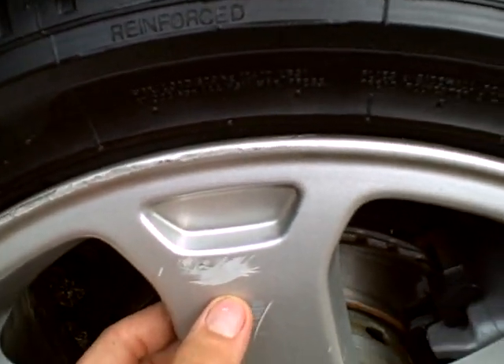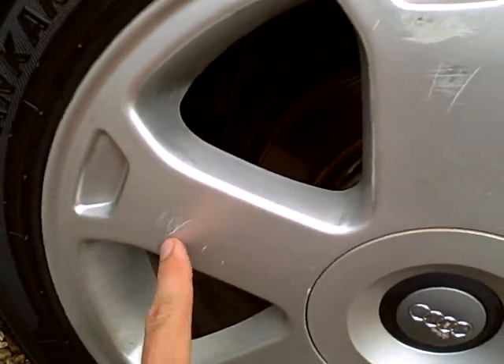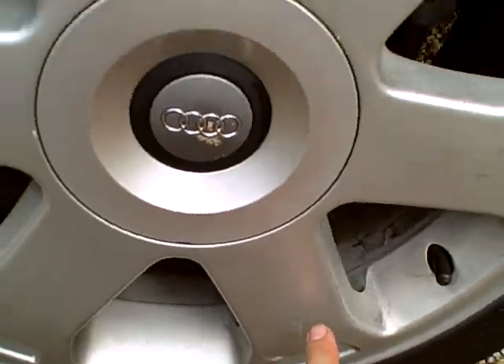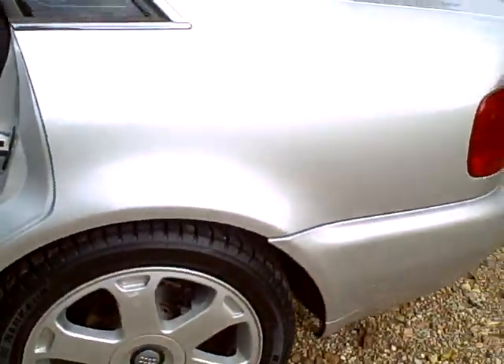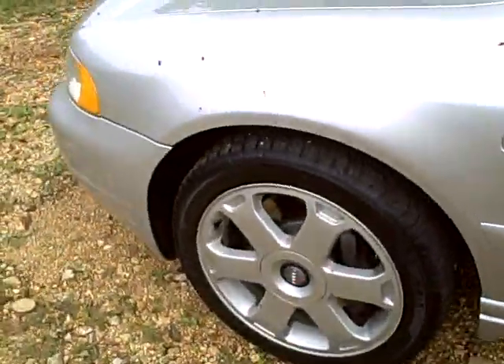There's a little bitty scuff right here on this wheel — a little bit of scuff there and there. But from back here you can hardly tell. But again, tires and wheels are in great shape.